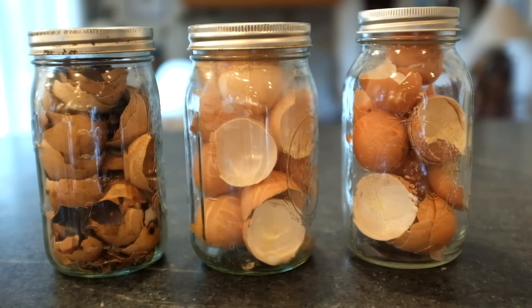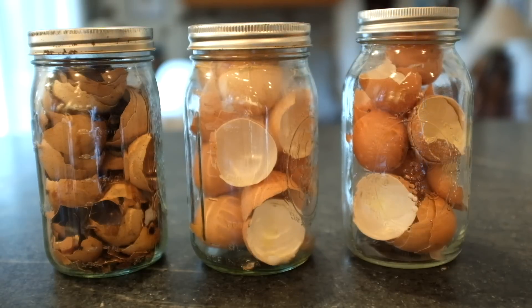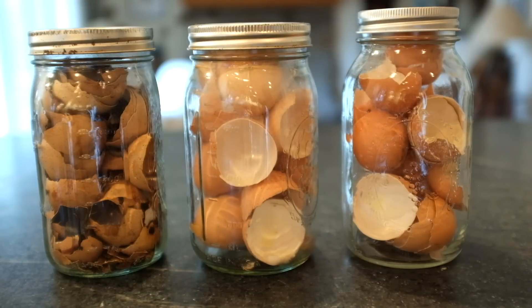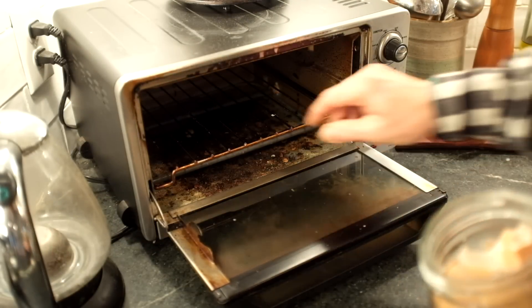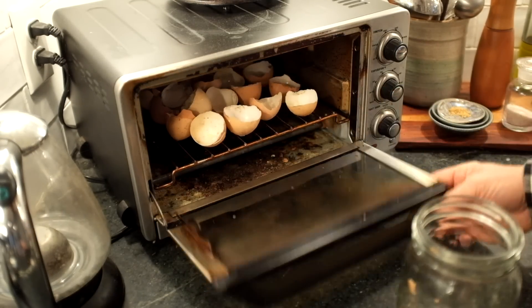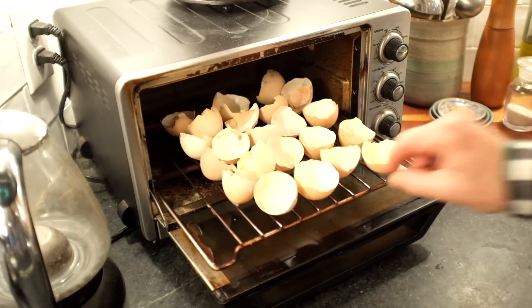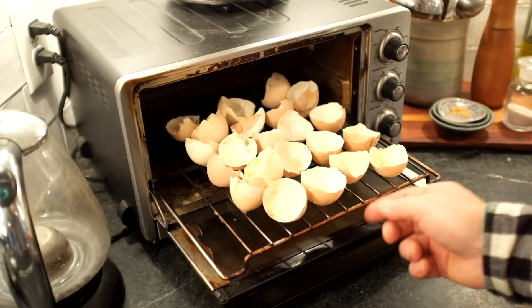In order to make vinegar-extracted eggshells, I save my eggshells in jars to cook them all at once rather than cook them individually. This jar is a jar of toasted eggshells ready to make extractions. Roasting eggshells with a toaster oven is really simple. Spread the eggs out and put it in there and hit toast. I have this set on light toast with a one-time through the light toast setting.